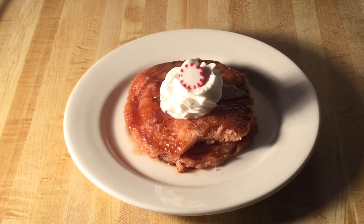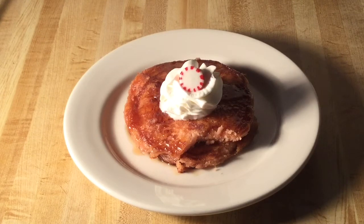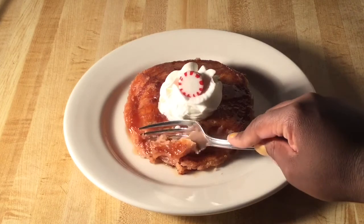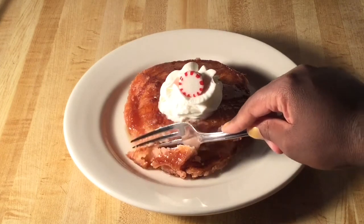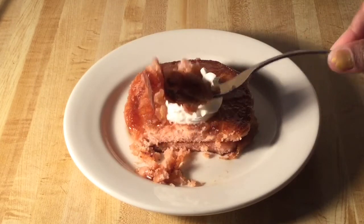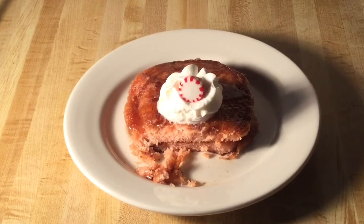Mmm, so fluffy! I love the candy canes inside. If you're looking for a great breakfast treat to serve on Christmas morning, please try these peppermint pancakes — they're incredible and magically delicious. Look at that, nice and moist — look at that texture. This deserves another bite! Peppermint delicious!